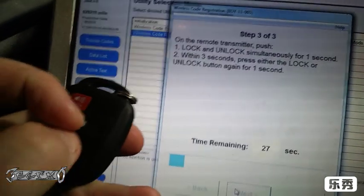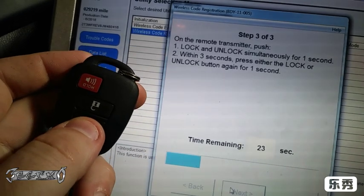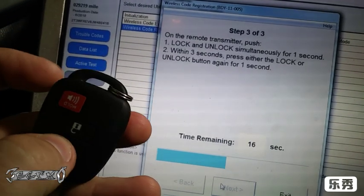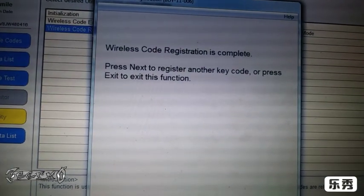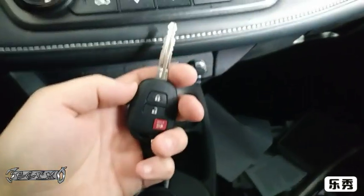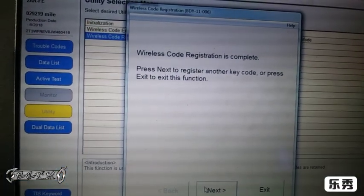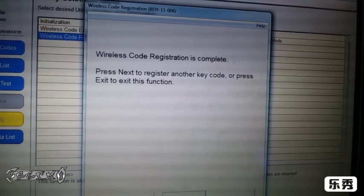Press 'Next'. Now we're going to push both of these at once, wait three seconds, and then push lock or unlock. The car made a little beeping noise, so that means we're good. You can go outside the vehicle and test it — after that you're all done. If it works, great; if not, just do the wizard again. Again, sorry for the shaky camera and I'll see you next video — please subscribe.